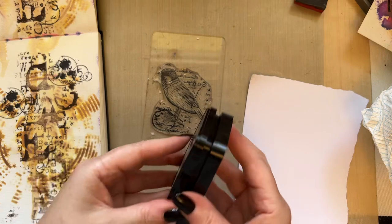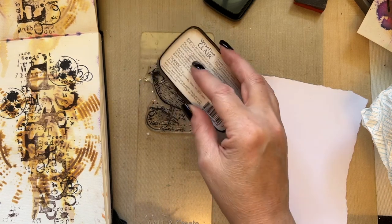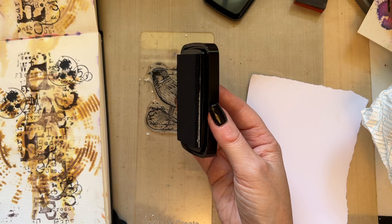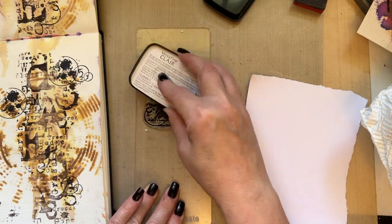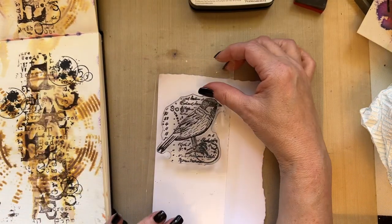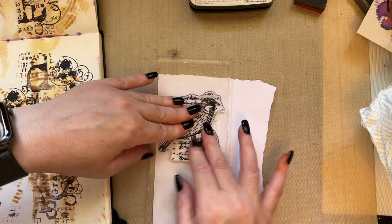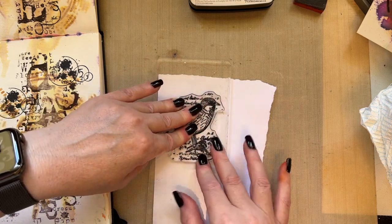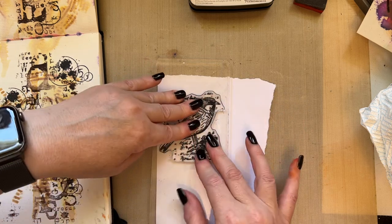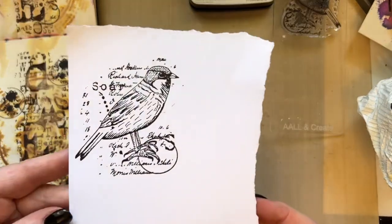I'll just grab that and we're going to stamp our sparrow in Versafine Clair Nocturne ink. Just give that a nice inking and then we can add this to our white card. I love this image — it's a nice size for a card but also a lovely size for a journal page as well. Look at that — I just think that image is just beautiful.